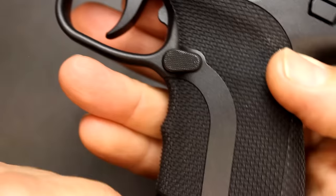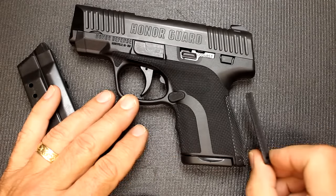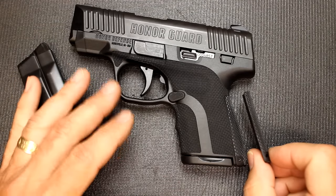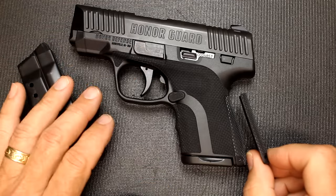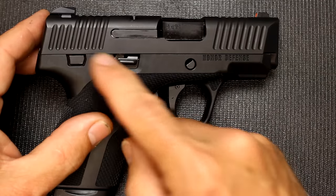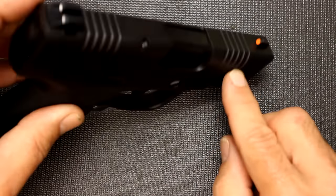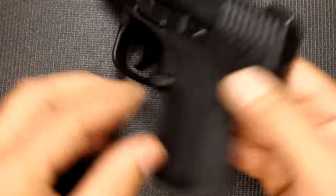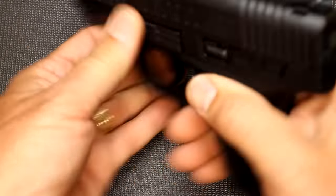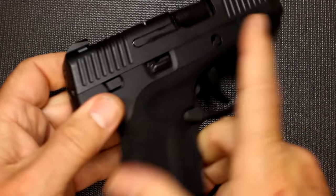This was one of the first things that I noticed. Also, there is an extra backstrap. This has the larger backstrap on it, but you can replace it with a flat backstrap, which again is another feature that's not typical on most of your small single-stack 9mm pistols. Another big thing was the serrations on the slide — you have rear and front serrations, but it doesn't stop there; they go over the top, and it really brings it all together. It's not sharp, but it's definitely grippy enough.